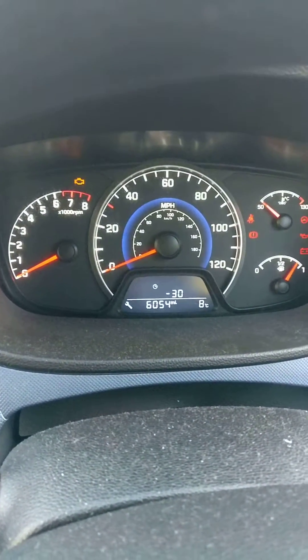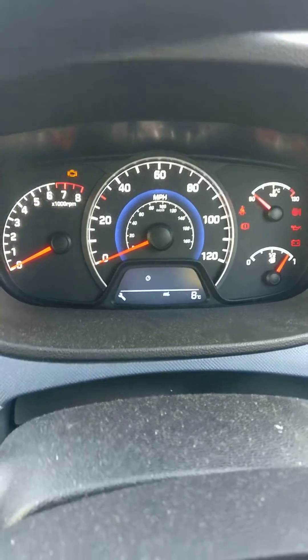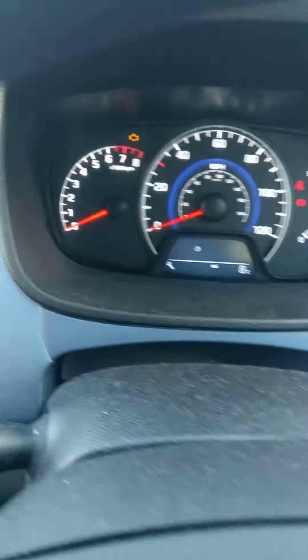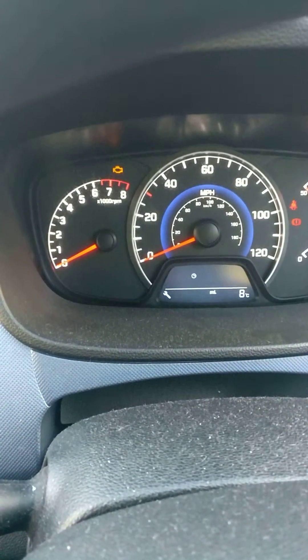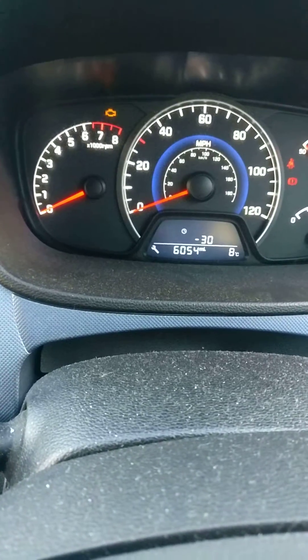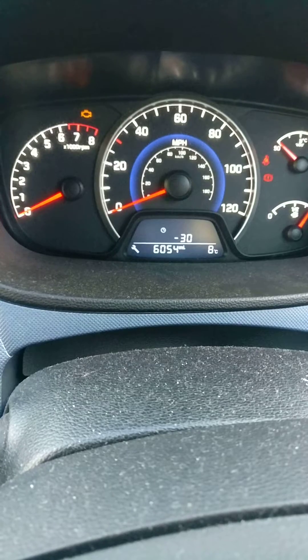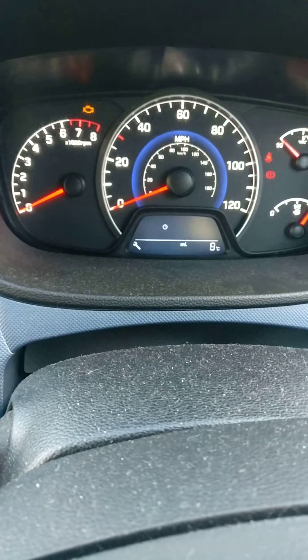Once you've got that, press and hold the reset button for about five seconds until it starts flashing. While it's flashing, press it once and it'll store the service light reset. So I'm pressing and holding the reset button, it's flashing, and then I'm pressing it once while it's flashing.